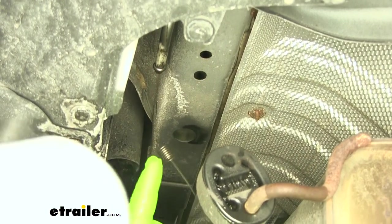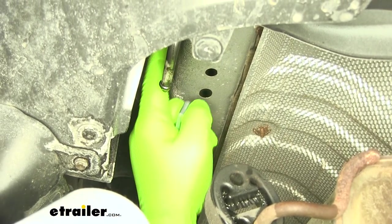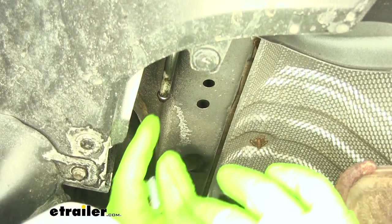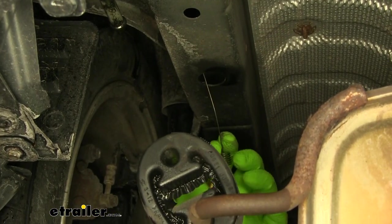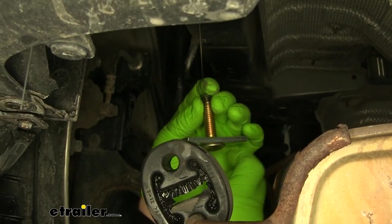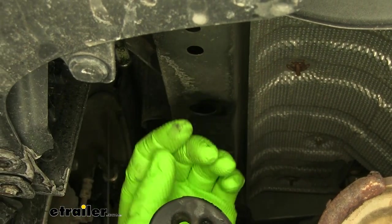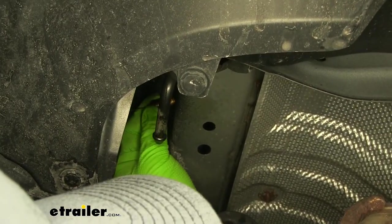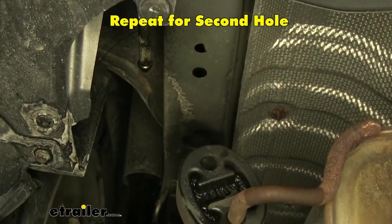Now we're going to take our pull wire. We're going to have two holes here on the outside of our frame rail — we're going to go to the most rear one and put the spring end of our pull wire through, coming out the other hole. Then take a carriage bolt, put your spacer block on, and thread your carriage bolt onto your pull wire. Take your spacer block, feed it up in the hole, then feed your carriage bolt up in the hole. Pull it out and set it back down inside the frame rail.